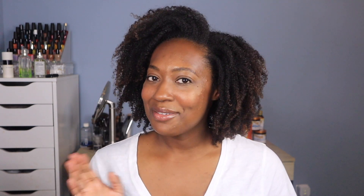And until next time, be well, be safe, and find a bit of joy in every day. Bye!